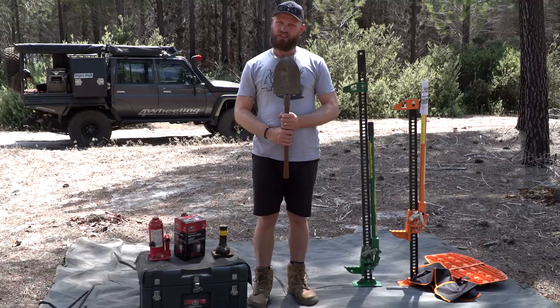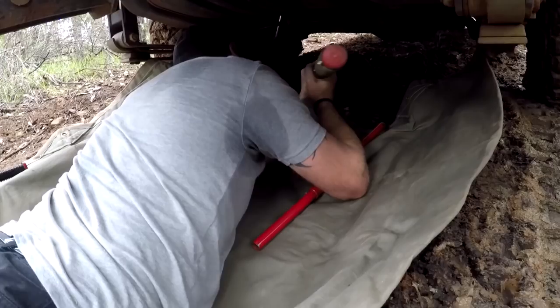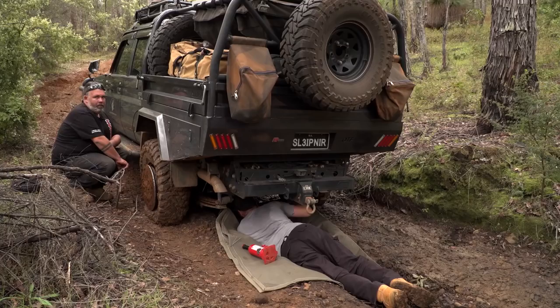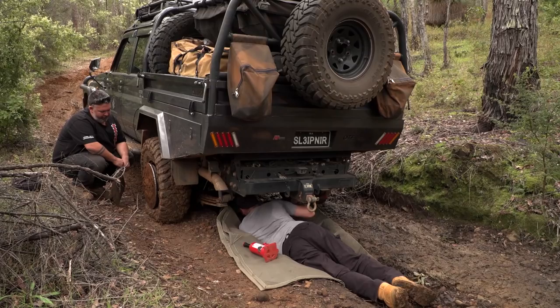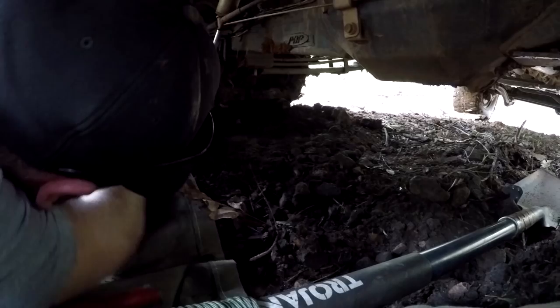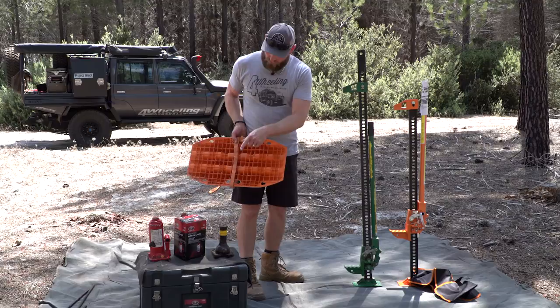That's a bit of a tough one — depends on your car. But before we talk about jacks, you need a spade. I'll call it a bloody shovel — you need a shovel or a spade. That's one of the essential tools you need when you're jacking your car. The next one is a base plate. These mini MaxTrax things are actually designed as a base plate, or you can use a wooden board or a bit of steel — just something nice and flat. You'll need this for either the bottle jack or the high lift jack.